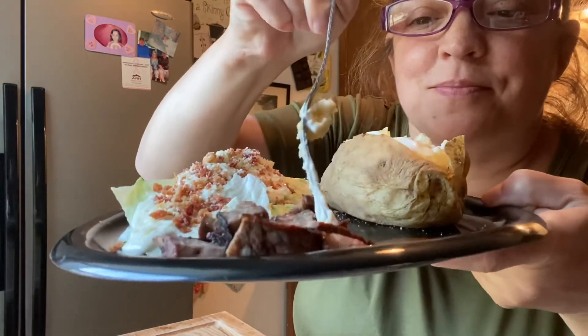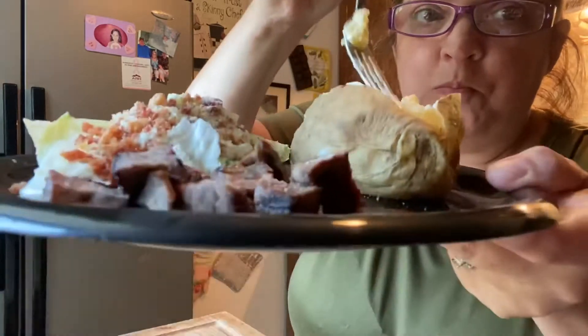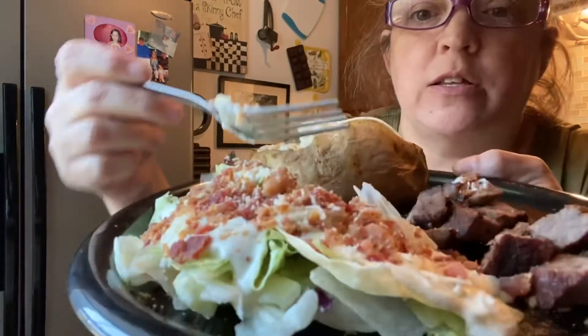Here is the finished product. We've got steak with A1, a baked potato with butter and sour cream, and a salad. Look at that. Mmm. That steak is amazing. And here's my baked potato. And then that salad — look at that.